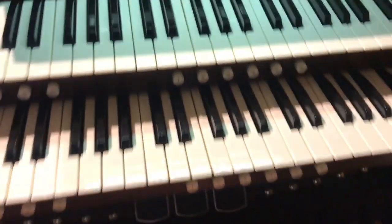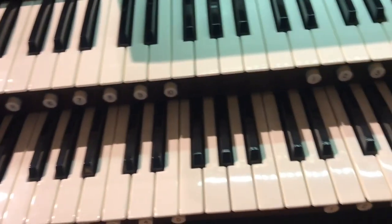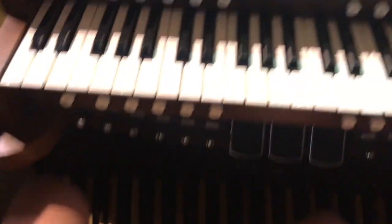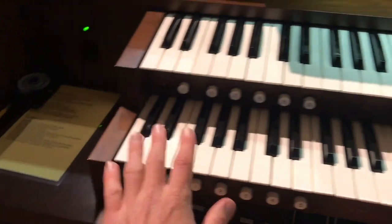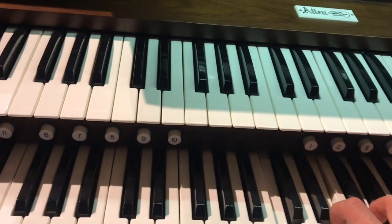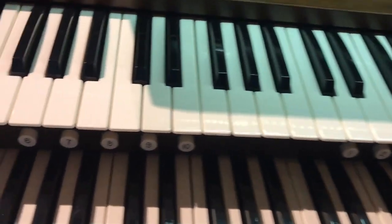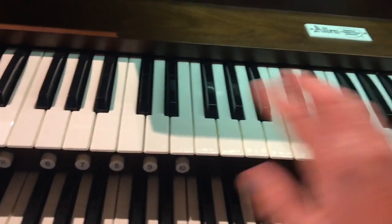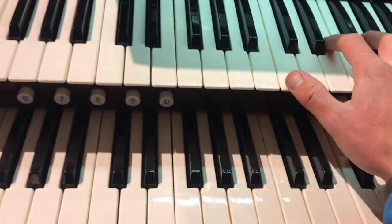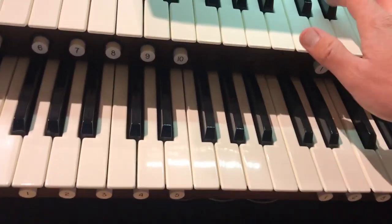We have our foot pedals, of course. And then we have the grate keyboard, and it is the most important one. And then we have the swell. Some keyboards will commonly have a chorister and then the swell — now this one just has the grate and the swell.